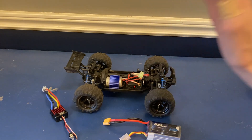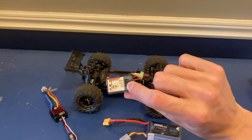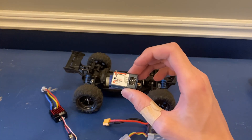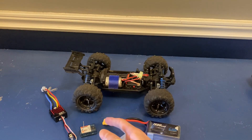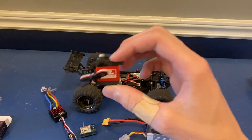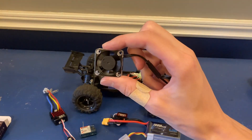Now unfortunately this stock ESC is also the receiver, so when we swap it out we're also going to need a new receiver. For that I've got this one right here — it actually came in the brushless conversion kit when I got the Sandyland. It's not the greatest receiver but we'll use it for now and swap it out later. And unfortunately this receiver has different plugs so we're also going to need to swap out the servo. I've got this one right here and it actually looks a lot nicer than I was expecting.